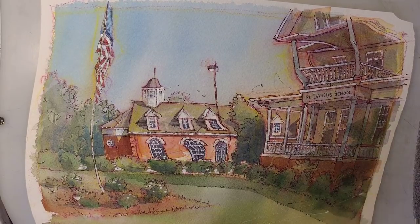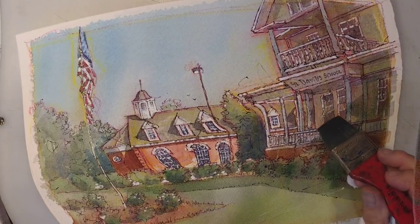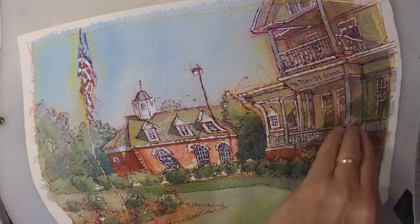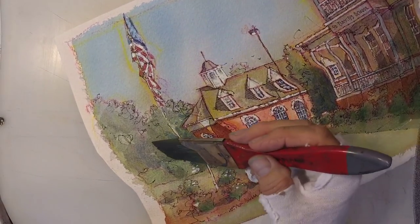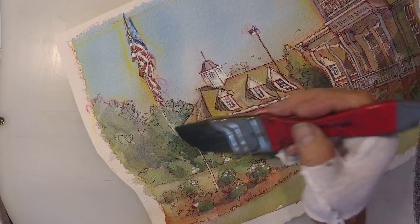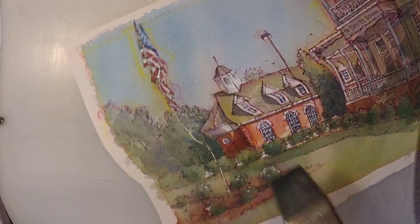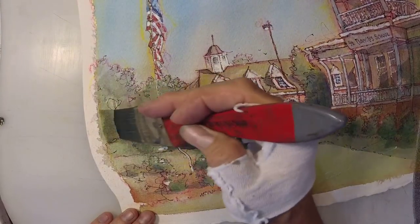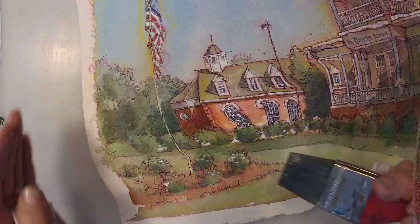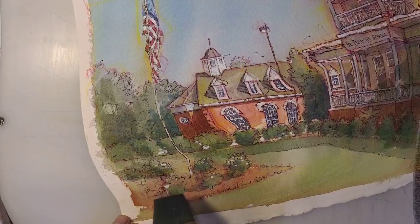I'm darkening this even more. Now I can see that I could stand to have just a little bit more ink in here, a little bit more black ink. I also want this darker, so that our eye comes back in this way and doesn't go flying off the page.